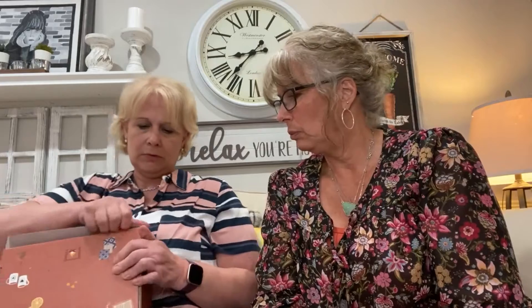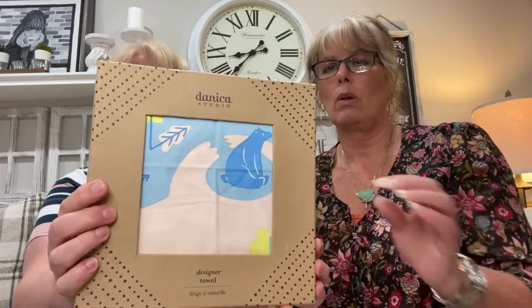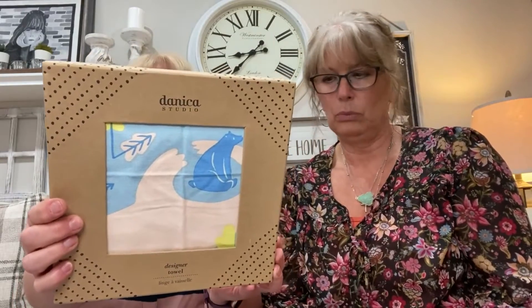So let's take a look — this is how the box comes, we haven't even opened it yet. All right, here is the inside of the box. Spring HOOGA 2021. This on top of the box looks like it's from Danica Studios.